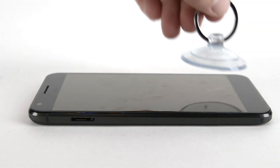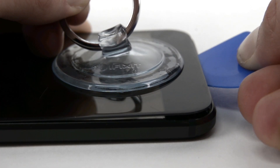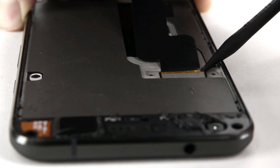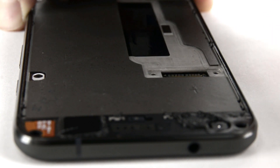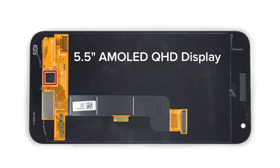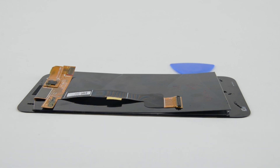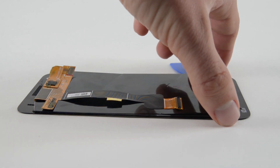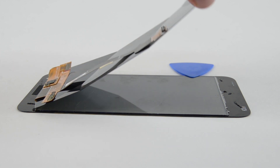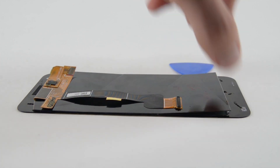We grab our eye-opener, suction cup, and pick, and get to work on taking off the display. Our first peek inside ignites more mystery, as all the inner workings are covered with a bracket and mid-frame. We take a closer look at this 5.5-inch AMOLED Quad HD display. Due to the super-thin components and no frame or bezel behind the display, we were not able to remove it in one piece, as the OLED and glass digitizer separated easier than we would've liked.